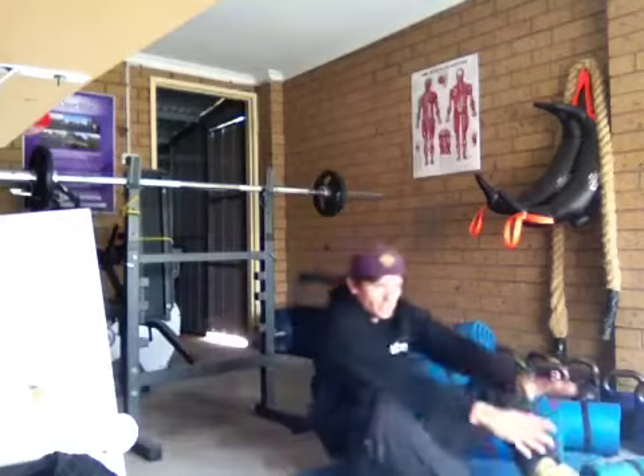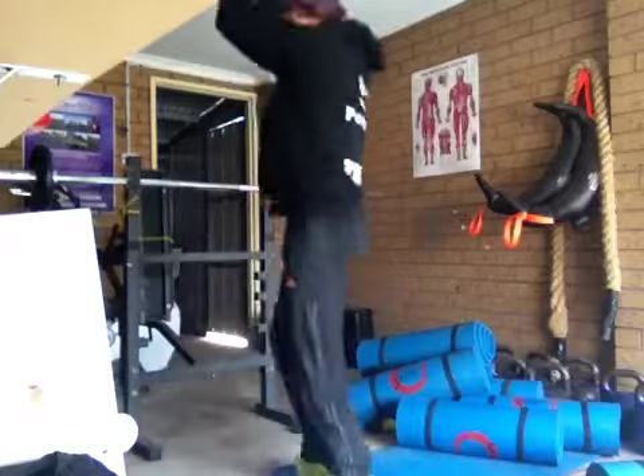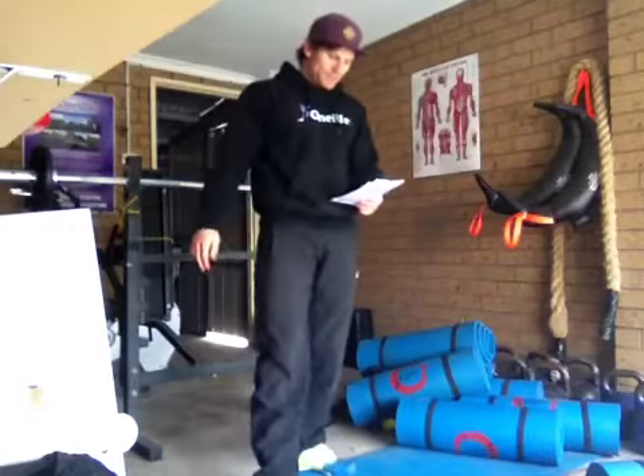Quick roll, touch your toes, up — jump and clap. That's six burpee sit-ups.